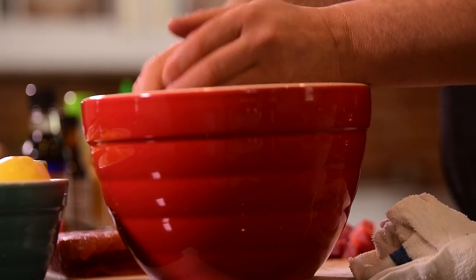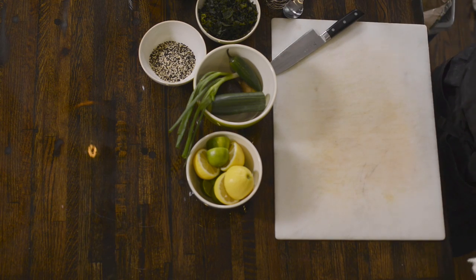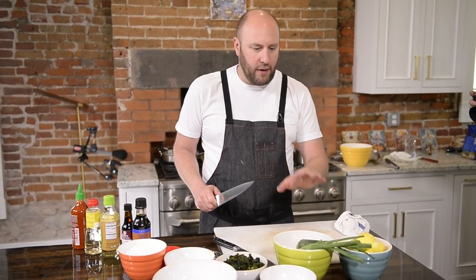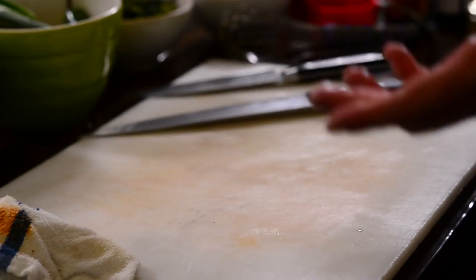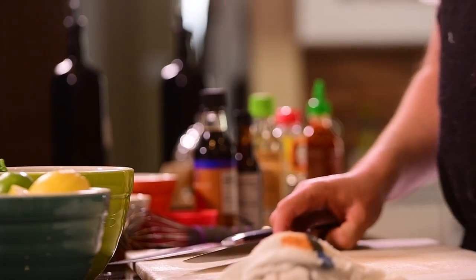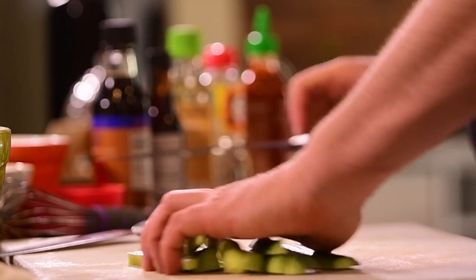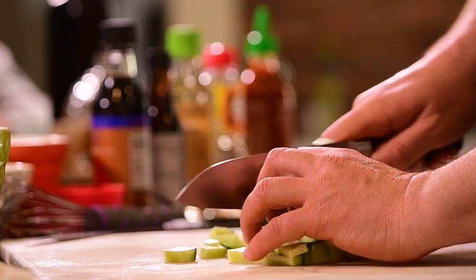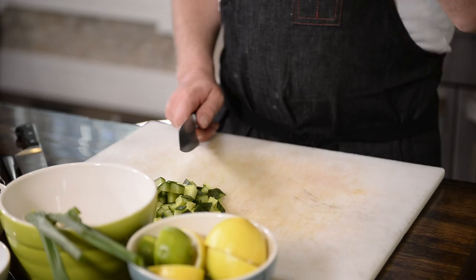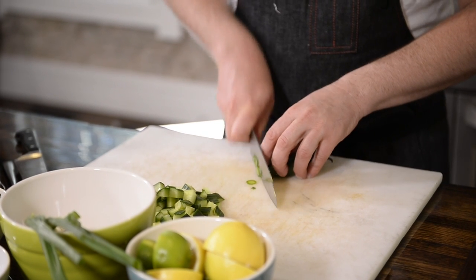We're gonna set this in the bowl. Always clean your board as you go — it's just a little kitchen tip. I cut fish; the rest of this is going with fish, so it's not about cross-contamination, it's just about working clean. We've got half of an English cucumber — you don't need to peel it. Jalapeño — if you don't want it spicy, just use less. I like it spicy.